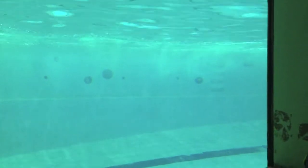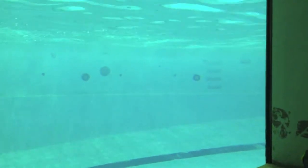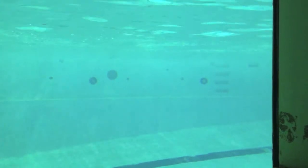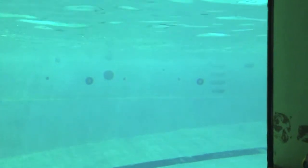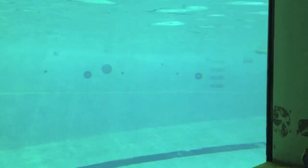On your backstroke, see if you can keep your hips at the surface, trying to always keep your arms opposite, holding that head perfectly still so that as one hand enters, the other one can finish. You're really trying to drive your entry just a little bit deeper on that backstroke.